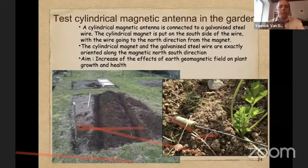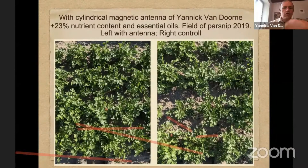One example was in a big field of three hectares with a farmer in the north of Germany growing parsnip, which is quite difficult to grow at huge scale. You can see on the left a lot more vegetation on the field with the cylindrical magnetic antenna, and on the right less. When he measured the nutrient content, he had 23% more essential oil in the parsnip. The plants were a lot bigger — he had never had such yield — and the quality was also a lot better.